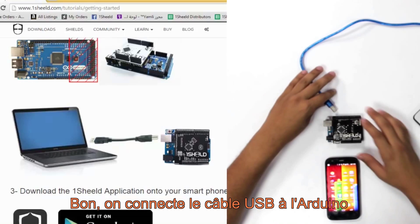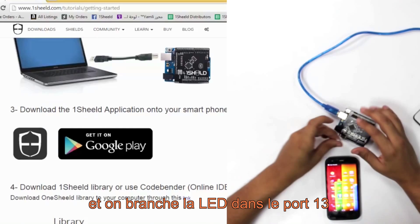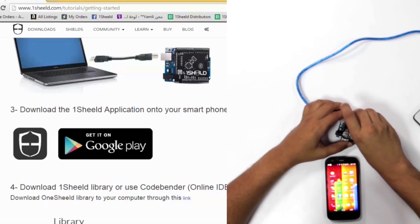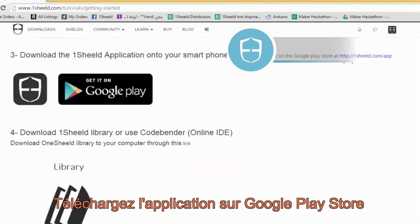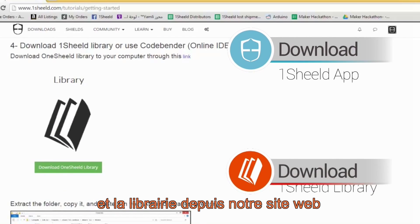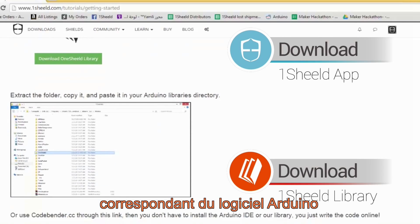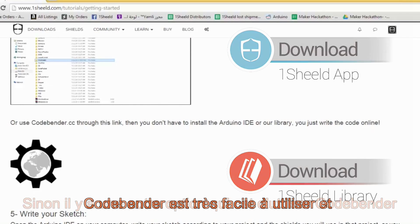Connect the USB cable to the Arduino and OneShield, and mount the LED on pin number 13. Download the app on the Google Play Store and download the library from our website. Copy and paste it into the Arduino folder in the library section. Or you have another alternative, which is using the online IDE CodeBender.